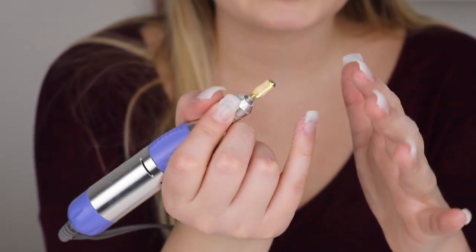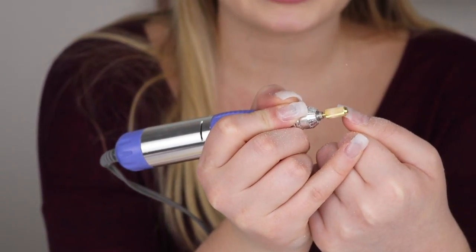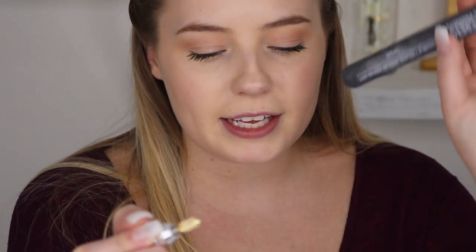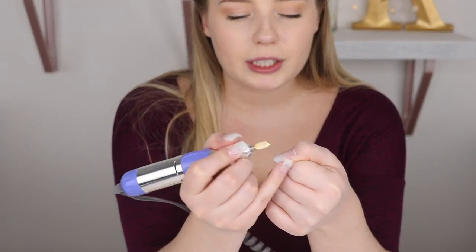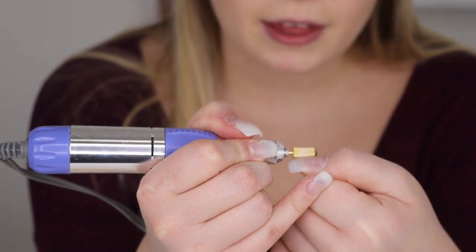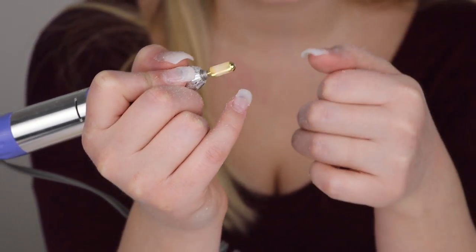Because it's a carbide bit it removes a lot of product, so I won't go too heavy with it. I'll use it mainly to thin out the nail ends and remove any lumps. The majority of my filing and shaping will be done with the hand files. Once the acrylic nail is meshed into my natural nail and it's hard to see where the two come together, I'll stop using the drill and move on to the hand files.